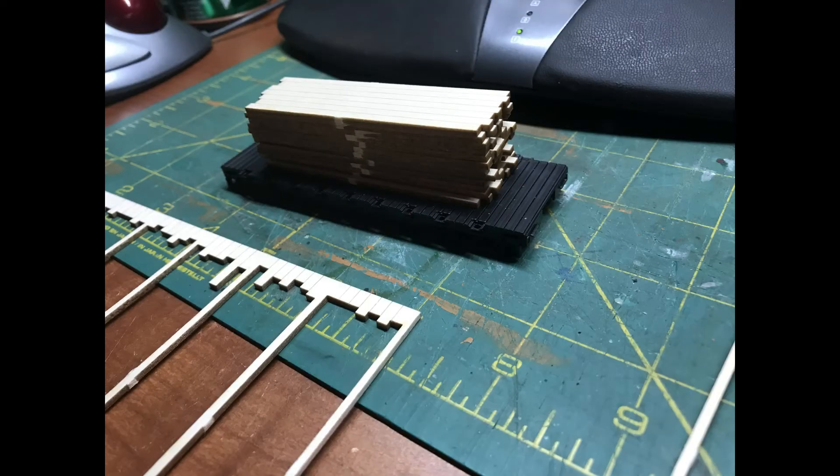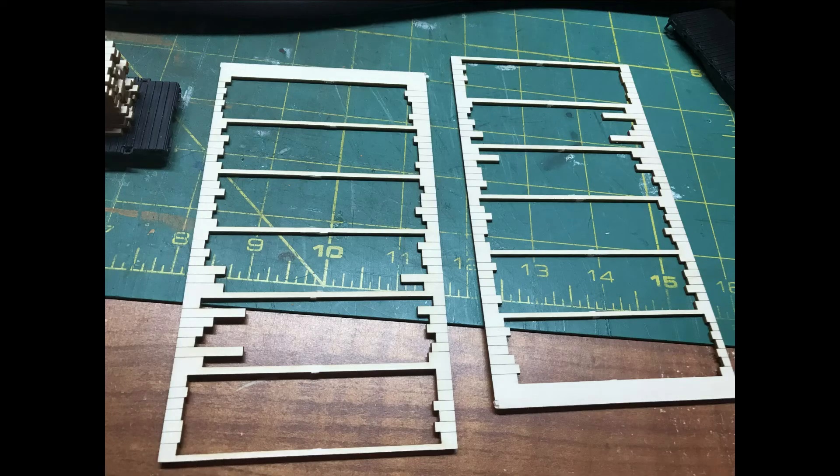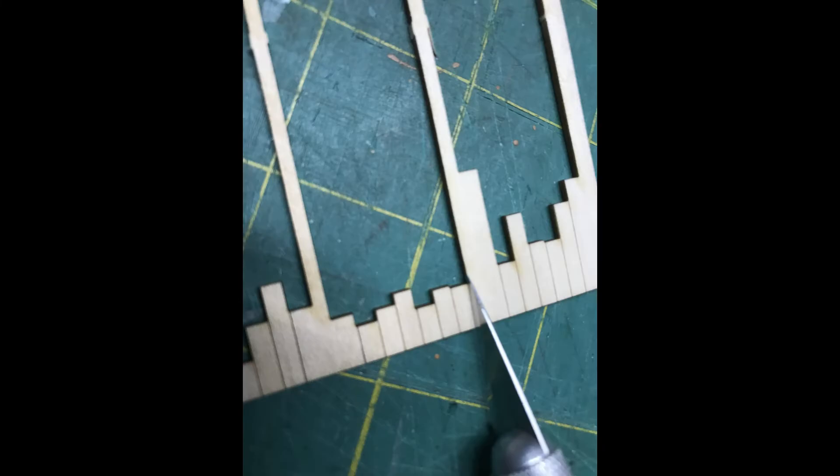Next up was a load that I got from Banta Models. It's intended to make six stacks of cut lumber with all the steel banding, dunnage, and edge protectors needed to fill up a regular 25-foot Bachmann flat car. For the 15-foot cars we have here, a single stack two loads high will be sufficient. However, it is a bit light altogether.